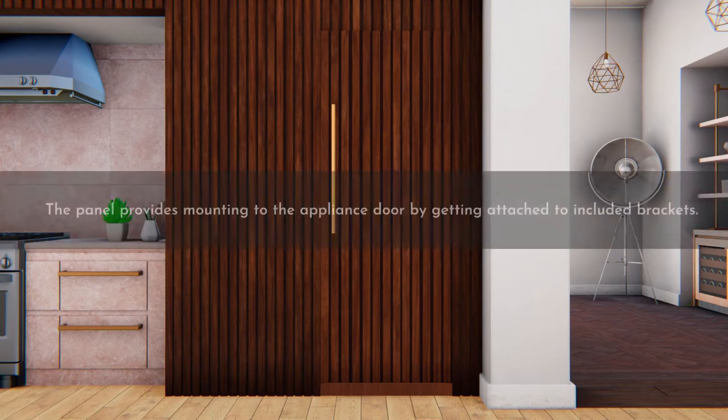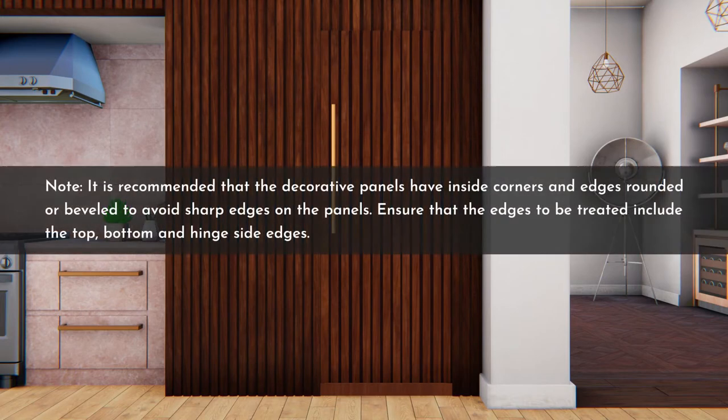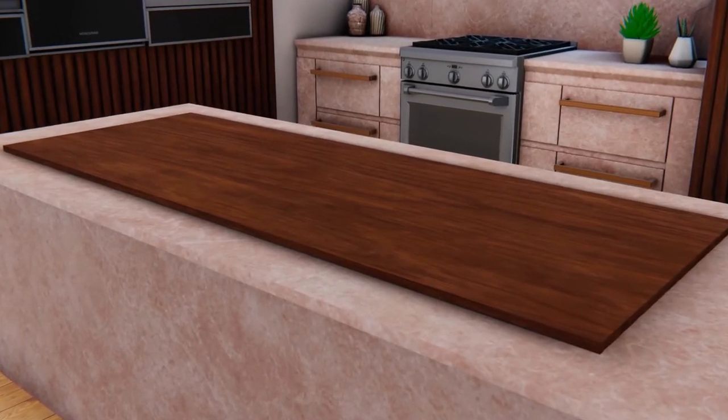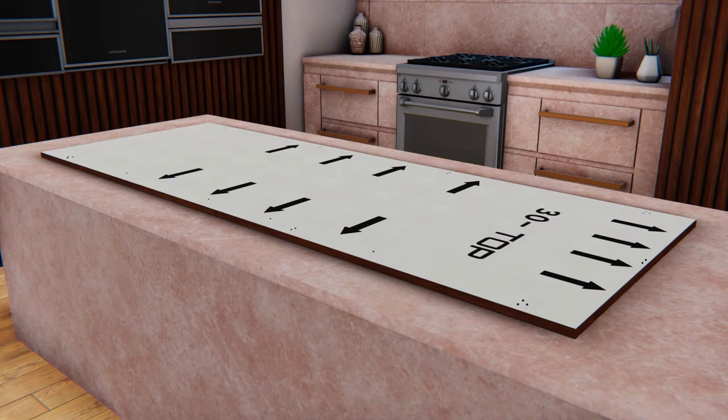The minimum distance between the handle and the side edge of the overlay door panel should be one and a half inches. The panel provides mounting to the appliance door by attaching to included brackets. It is recommended that decorative panels have inside corners and edges rounded or beveled to avoid sharp edges. Edges to be treated include the top, bottom, and hinge side edges. Verify that the overall panel dimensions of the supplied material match the recommendations for the model and inspect thoroughly for any initial damage.